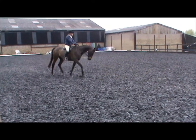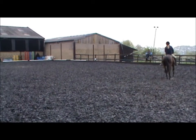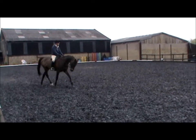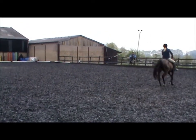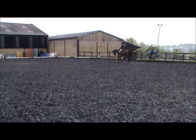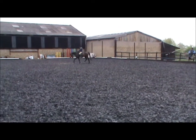Push the hand forward, push the net forward there. Just keep — and that's again a strengthening. The only position that he, at this moment in time, can physically put muscle along his back is when the whole of his neck is below the wither.